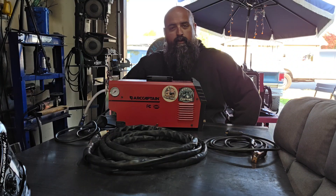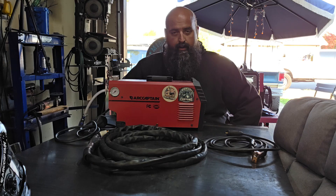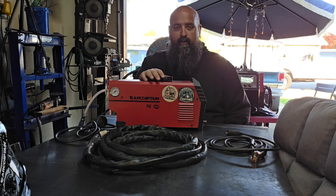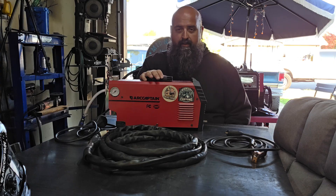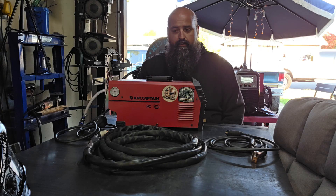Hey, what's up folks? Welcome to Midnight Customs. So today we're going to do a step-by-step tutorial on ArcCaptain's Cut 50 Plasma Cutter. This thing's a pretty sweet little machine, so we're going to get right into it.